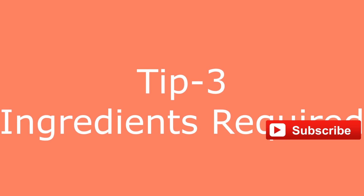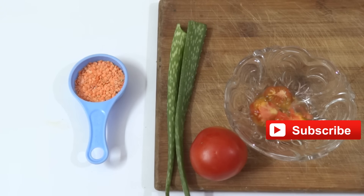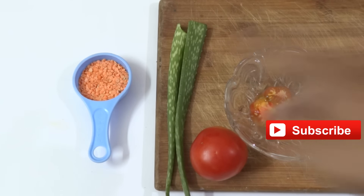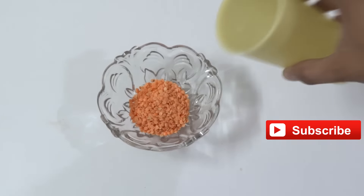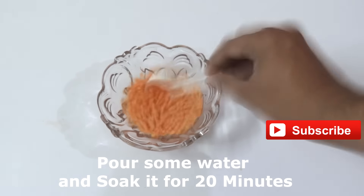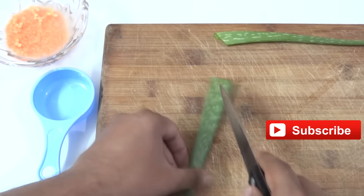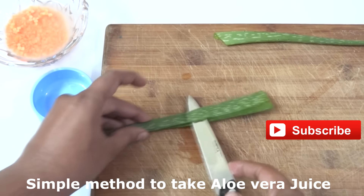Now tip three — this is a very effective method. You need to take red lentils, soak them in a bowl of water for 20 to 30 minutes, and later make a paste out of them. This is the method I use to cut aloe vera.